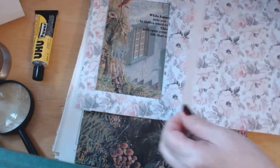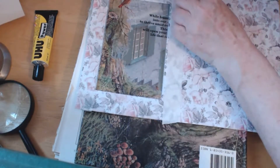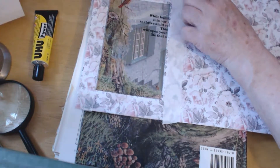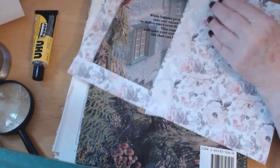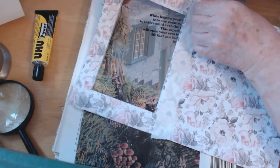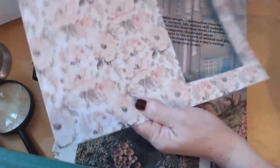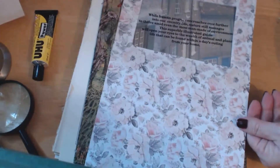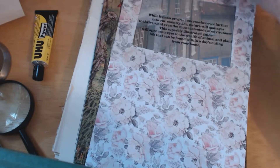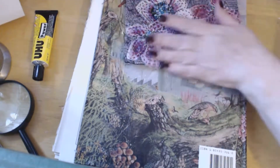And then the last side. This is all in real time, so you can see how quickly it takes. At the moment, with all the technical things as well, it's taken nine minutes and fifty seconds — so that isn't bad. Especially if you have a friend visiting and you've forgotten it's their birthday — you can quickly sit in the bedroom and make a card.